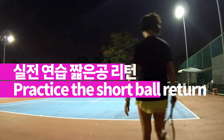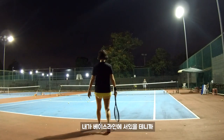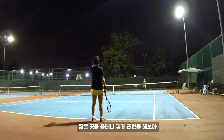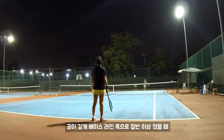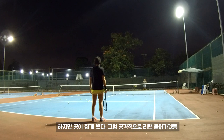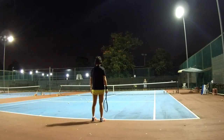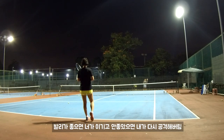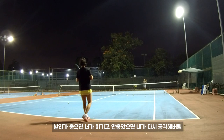I will stand here on the baseline and feed you the short ball, then you will try to cut it deep. If you hit it deep enough — more than half — it may be hard for me to attack you. But if you land shorter than half, I will hit you. So once you come out, you need to prepare for volley. If you hit it good, your volley can kill me. If you hit it bad, I will kill you.